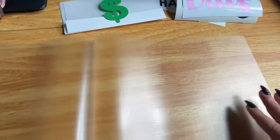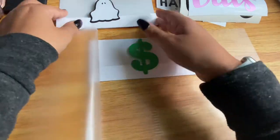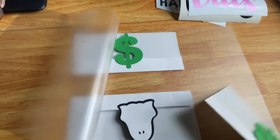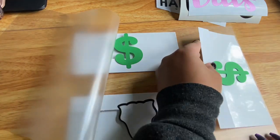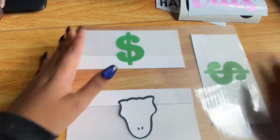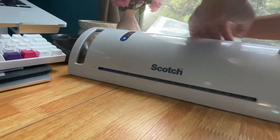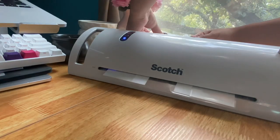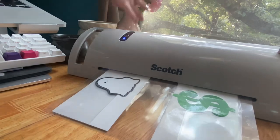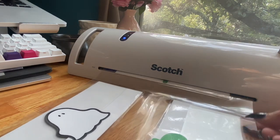This is five mil laminate — the thicker one — for the outside of the envelopes. I place the three envelopes inside the laminate sheet with the top of each envelope facing the outer edge of the sheet. I also leave a little extra space at the bottom so there's enough laminate to punch holes later. I run it through the laminating machine, holding it to make sure nothing moves, and put it through twice.